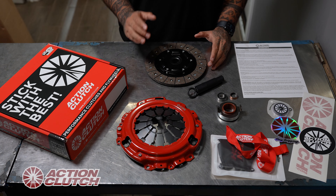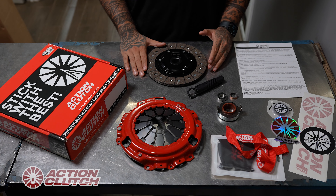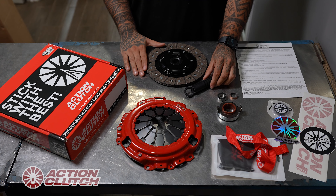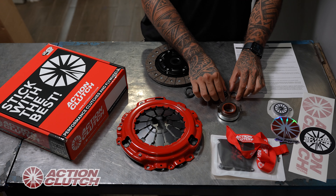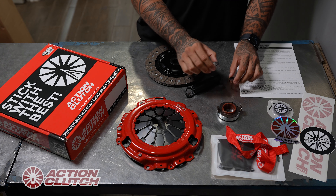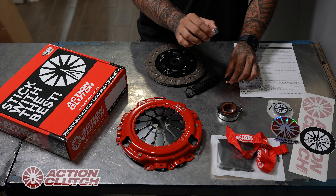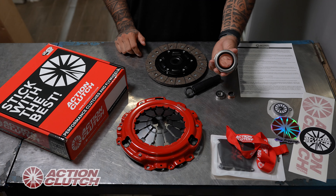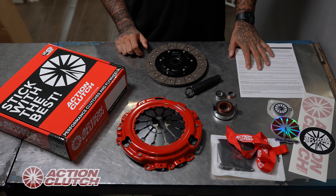Here we have our stage one kit. All of our stage one kits include a heavy duty pressure plate, a stage one steel back high copper organic clutch disc, an alignment tool, and a pilot bearing or pilot bushing if applicable — it includes either one depending on the application. Also included is a premium Japanese release bearing, some Action Clutch swag, and our installation guide.